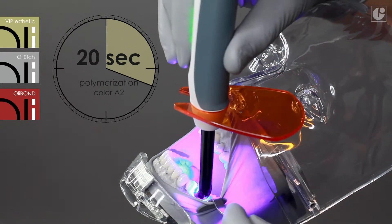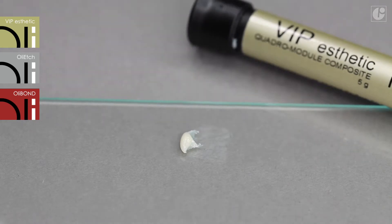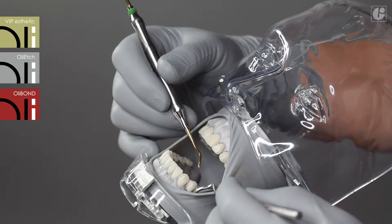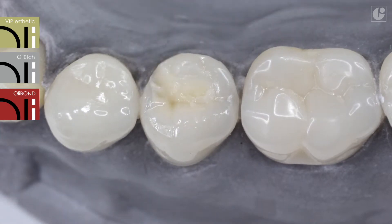In the case of light colors, like A1 or A2, the recommended time of curing is 20 seconds. Darker colors, like A3.5, should be cured for a little longer, approximately 30 seconds.